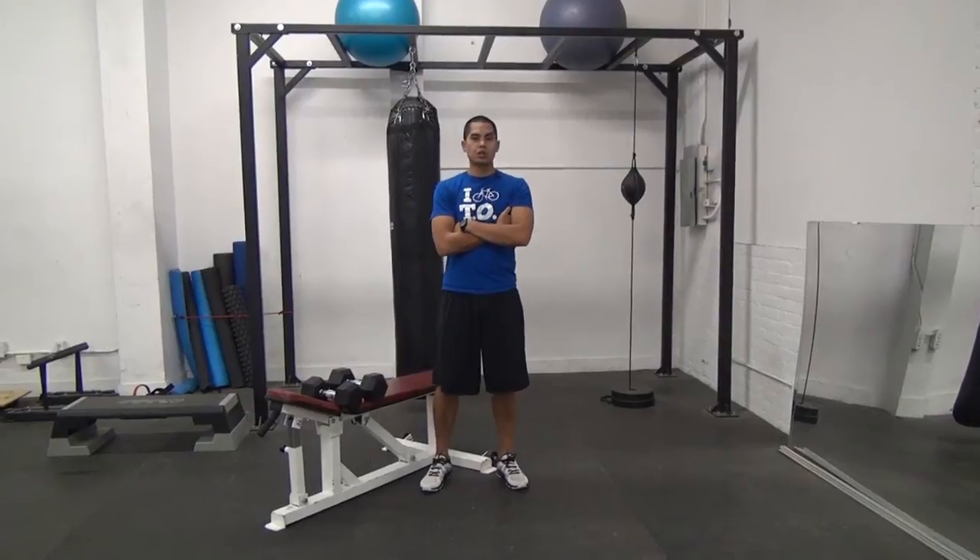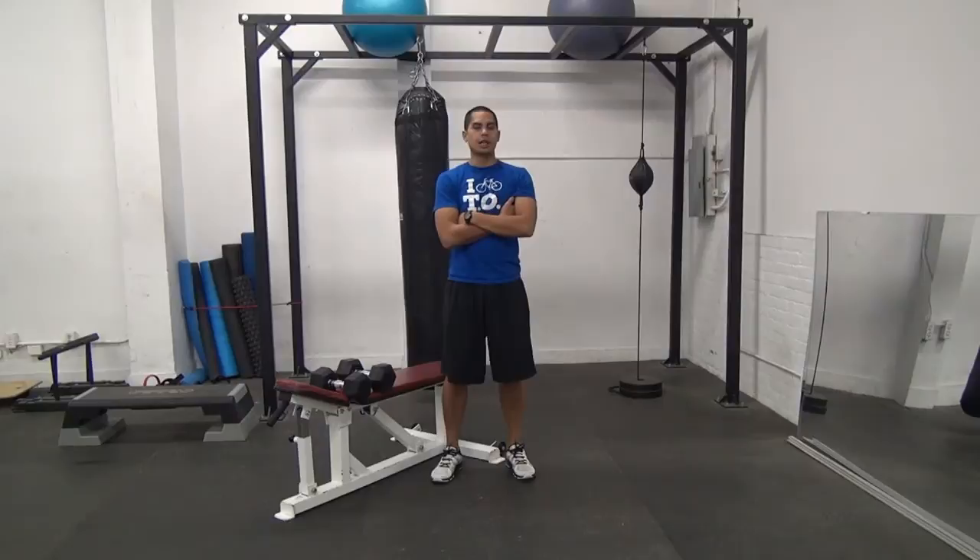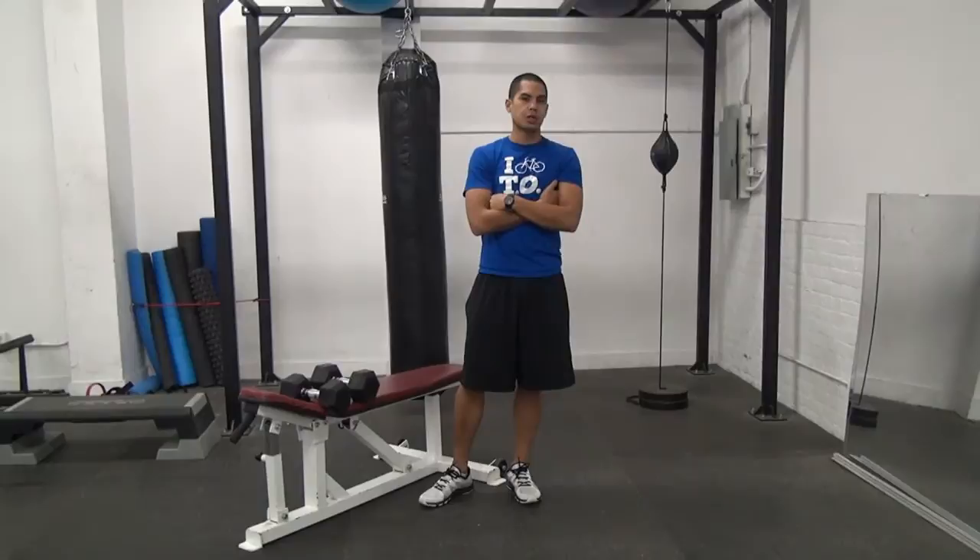Hey guys, Chris Lopez here, Certified Turbulence Trainer, and I've got your TT Workout of the Month for October 2012. We've got the Metabolic Havoc Workout. We're going to be training for three days, taking a day off in between, so we've got Workout A, B, and C. This is Workout A — the first round of supersets in Workout A.